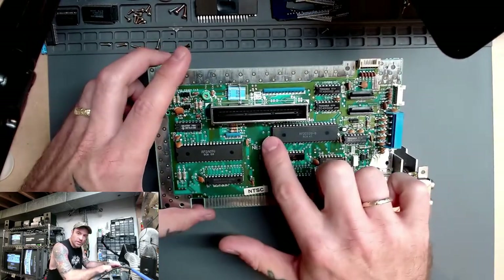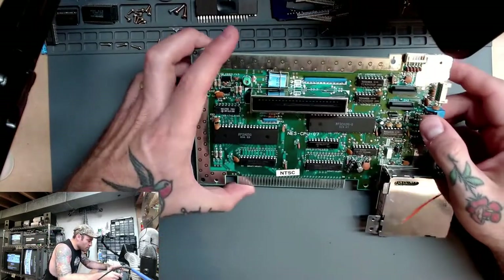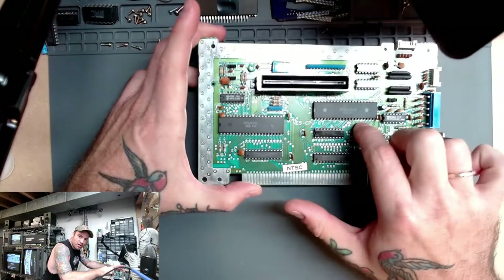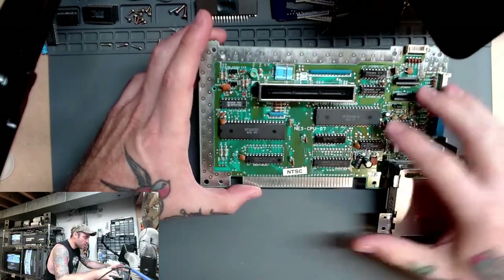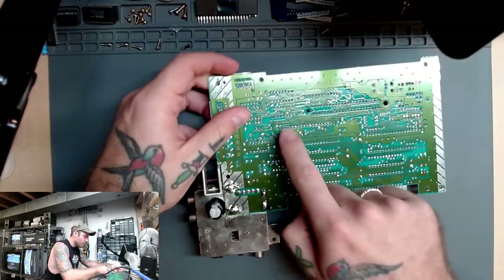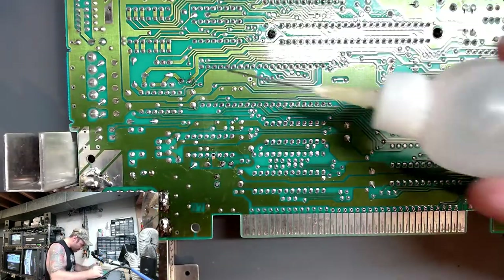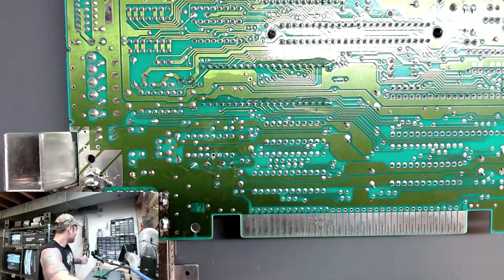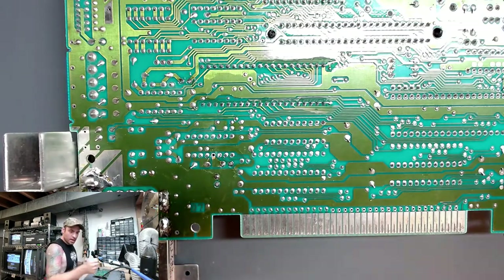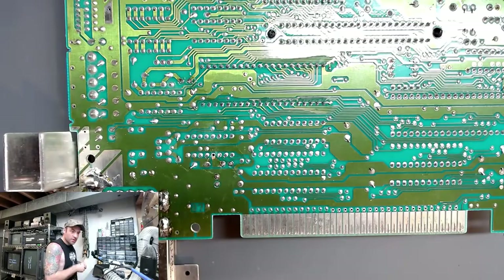We need to pull this entire picture processing unit. The very first time I ever did one of these, I ran into some issues. There is a really big plane here that acts as a heat sink that we need to make sure we get right. So the first thing we're going to do is actually reflow all the pins on our PPU. Let's start by adding some flux to our board and getting our Kester leaded solder and solder vacuum ready.